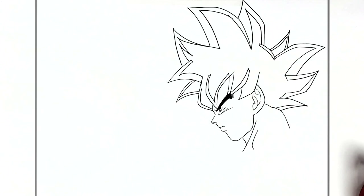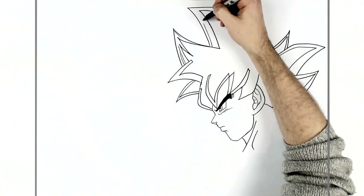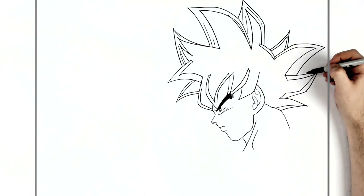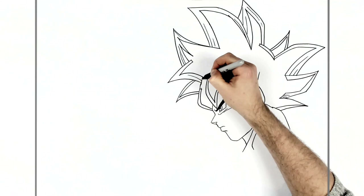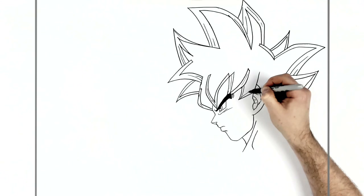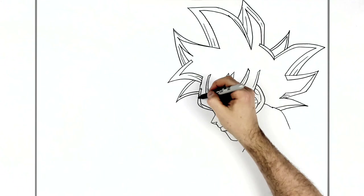We can add some texture lines to the hair as well — that's optional. The hair is silver around the edges and black in the middle. So we'll go do his chest.